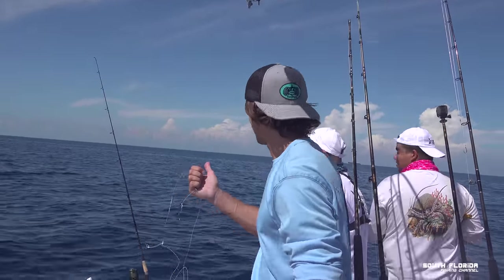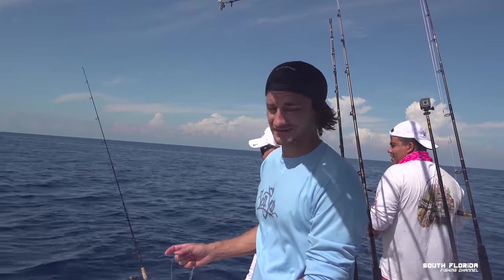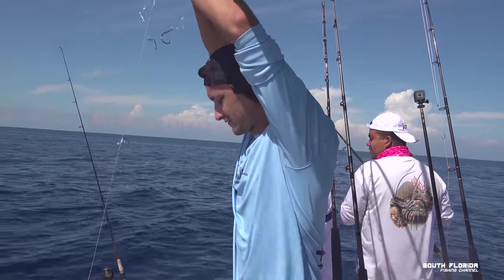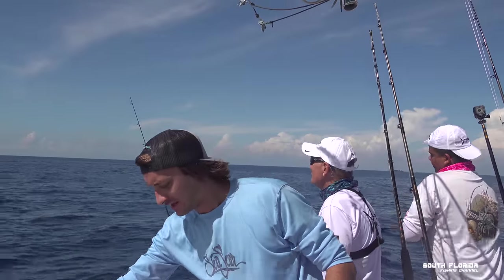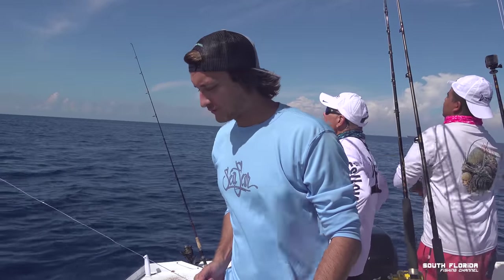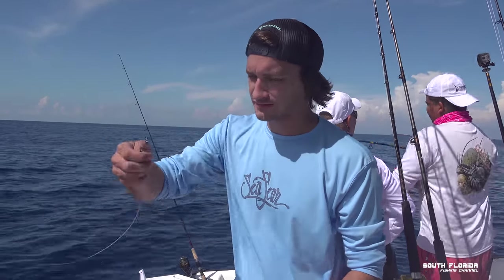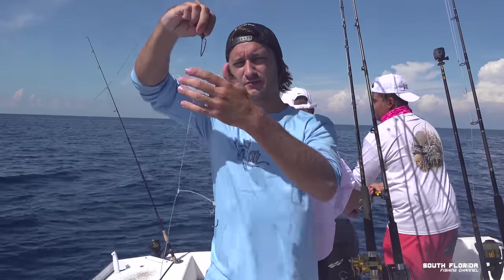We also have Dan and his son back here. Dan's got a free line out with a live pilchard on it, and then we've got some vertical jigging going on in that corner. We'll see who catches a fish first — the Florida Fishing Couple squad or the South Florida Fishing Channel squad. Caitlin's holding the camera right now. We've got the Tanacom 1000 electric reel here with 80-pound Power Pro spooled up, and about 80 feet of 200-pound shock cord, which I'm just going to clip on the top of the chicken rig.